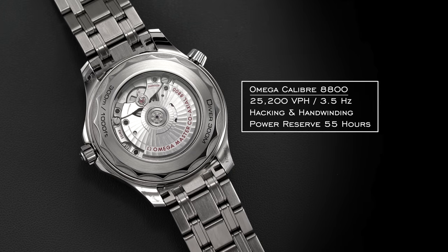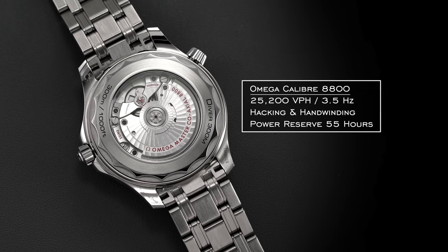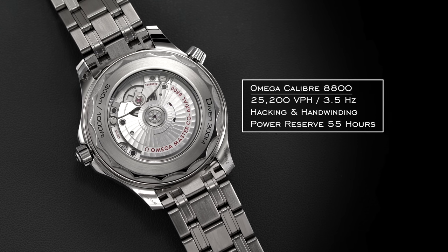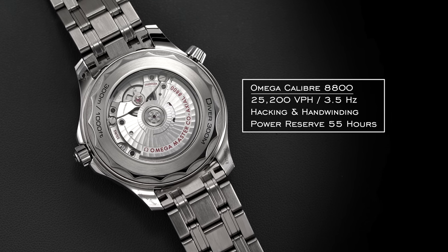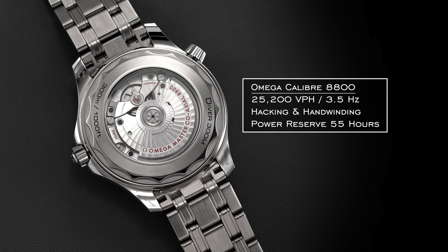For general operation, we are looking at 25,200 vibrations per hour — 3.5 hertz — and it does feature hacking and hand winding, with the second hand stopping when you pull the crown to the farthest position. It has a power reserve of 55 hours and operates on a single barrel, unlike some other Omega coaxial calibers with a dual barrel system.